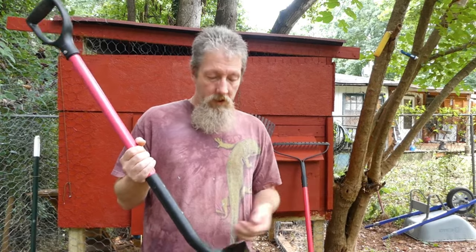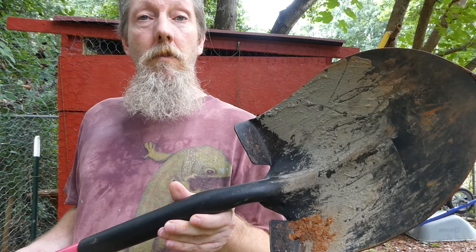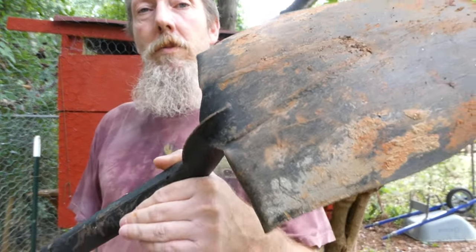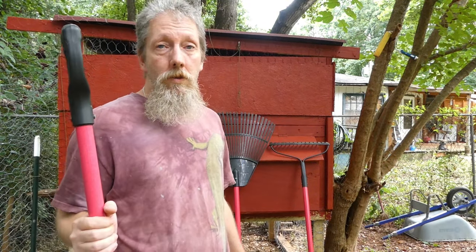Not much I can say about a shovel because it's a shovel. I'm not going to demonstrate it because I don't feel like digging a freaking hole. So I just want to give you a good close-up of this thing. Very, very solid. I think this was about 35 bucks versus the 15 bucks that I paid for the shovel that lasted two weeks.